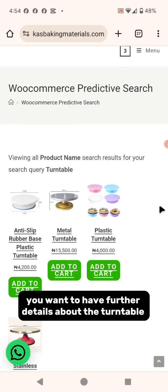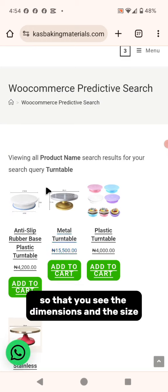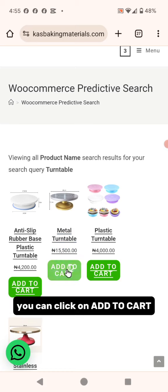If you want further details about the turntable, you can click on it to expand it so that you see the dimensions, the size, and read everything about it. Or if you're sure that's what you want, you can click on "Add to Cart".